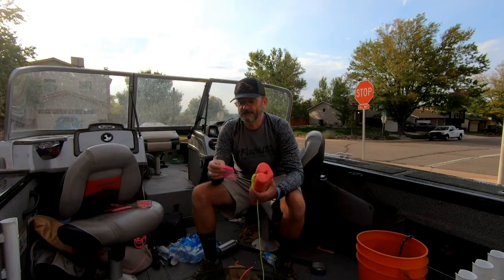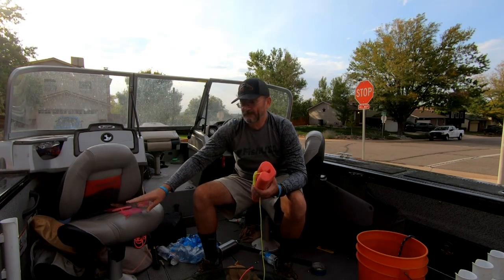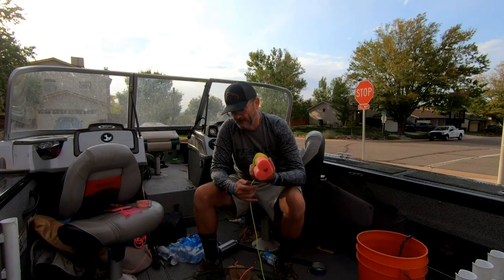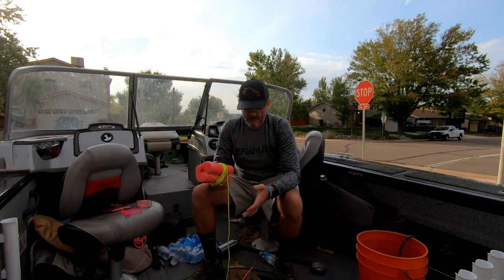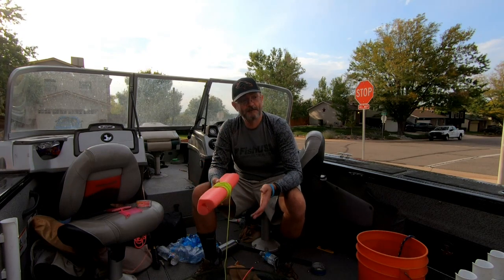The bait will probably last you close to the whole day on one set of cat food. I'll put a link in the description below for everything I've used to modify these traps, including Amazon and AliExpress links.